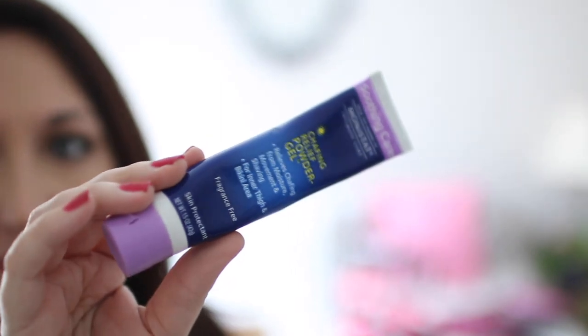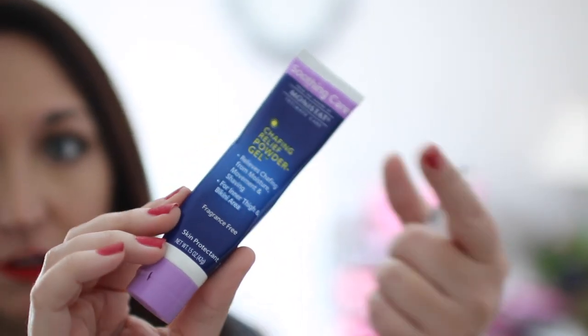FYI, this is just a demonstration of the actual testing process that I do off-camera. Please don't think that in 30 seconds I decide 'dupe or not' — all of that happens off-camera. Now, price-wise: Monistat chafing gel runs around $5.99 to $7.99, and you get 1.5 fluid ounces.